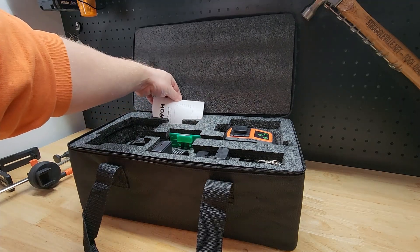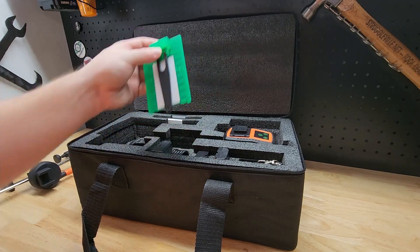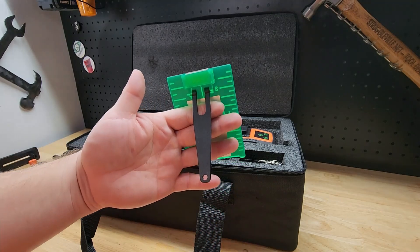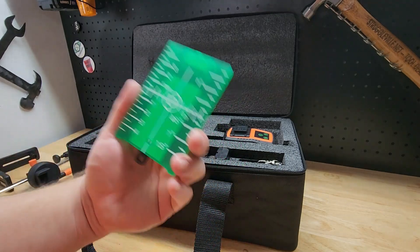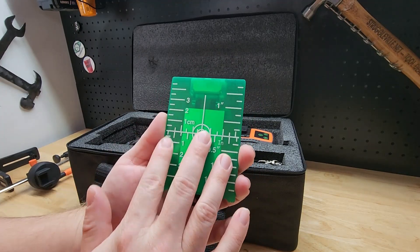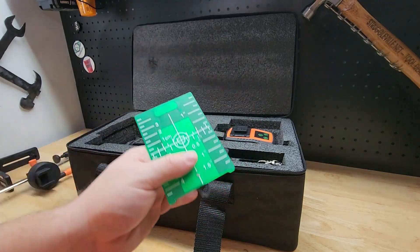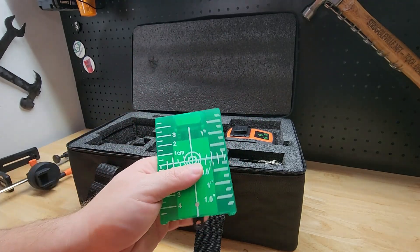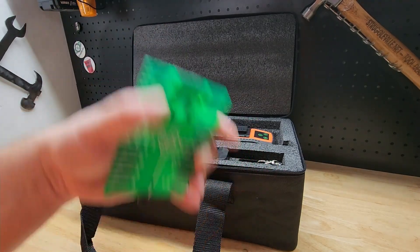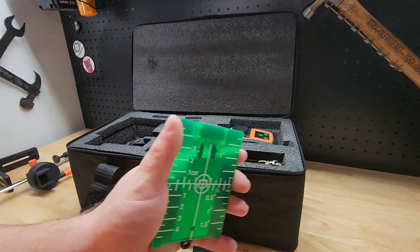Back here there's an instruction manual — pretty thick, anything I miss will be covered in there. It comes with a little green target plate with a magnet and a kickstand, so you can set it up. It will magnify the green beam of the laser, giving you a nice brighter spot so you can easily find and follow that line. The green beam is the way to go — it's easier to see and always an upgrade over the red beam level.